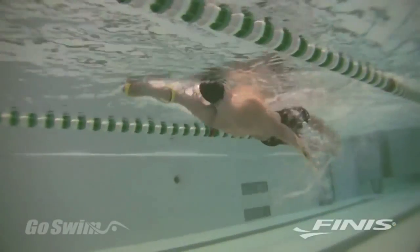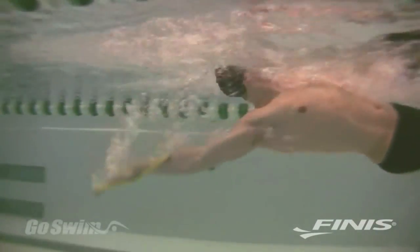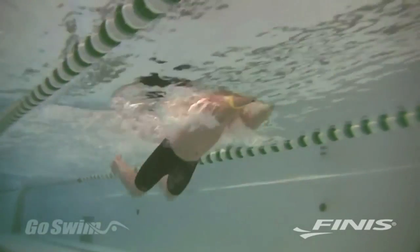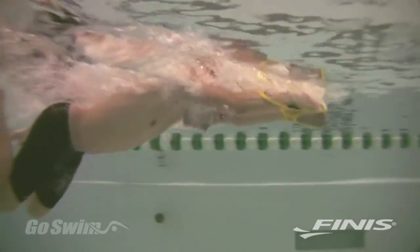The Forearm Fulcrum can be used in backstroke, where it encourages you to push water with the palm and forearm. For breaststrokers, the Fulcrum encourages Early Vertical Forearm. At the catch, it has the elbow stay high and encourages you to maintain a single pulling surface from fingertips to elbow.